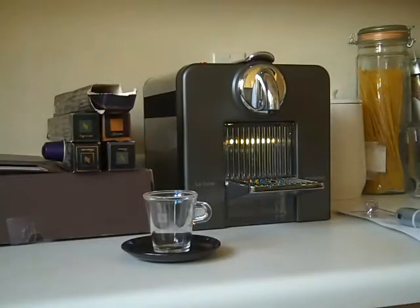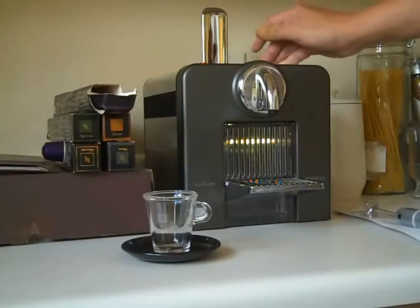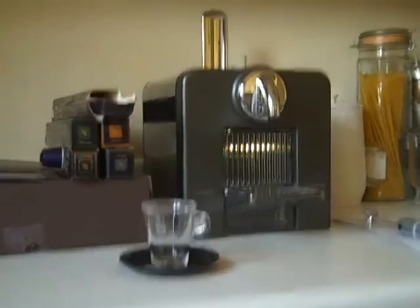Alright, thanks for looking at my auction. Let me show you a little bit about it before I demonstrate it. You put the pods right in there, like so.